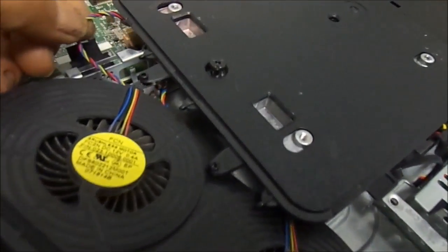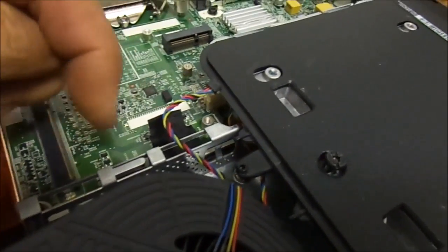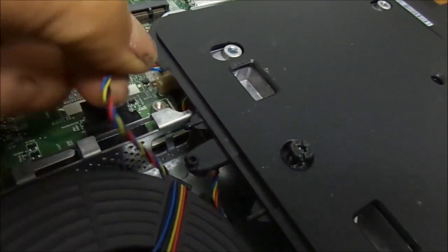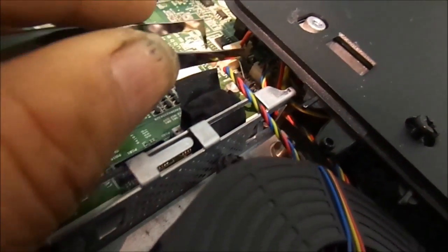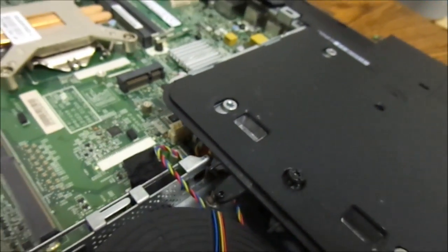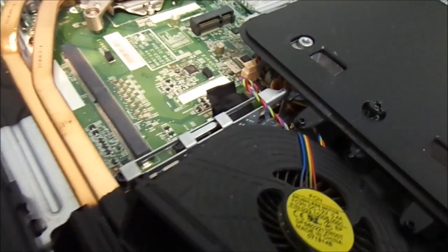You always have to be careful with fan connectors because if you grab them the wrong way they can fall apart. There's a small clip on this side. It should come out with just a small pull fairly easily, but if you need to, you may have to take something to pull the small tab back. A small razor blade might work, but in this case I just gave it a gentle pull and it came out.